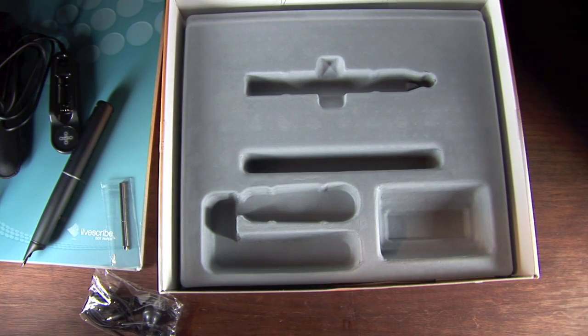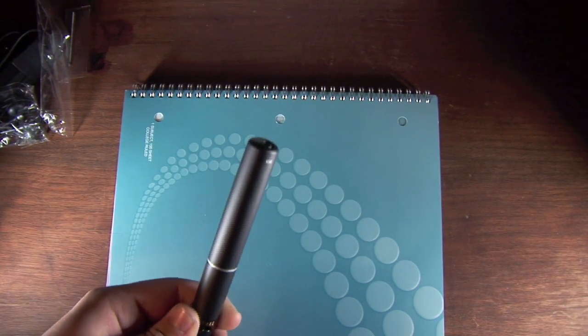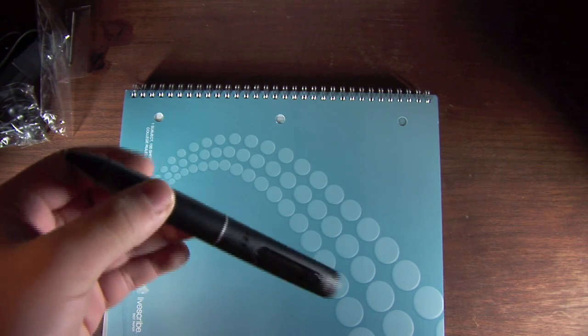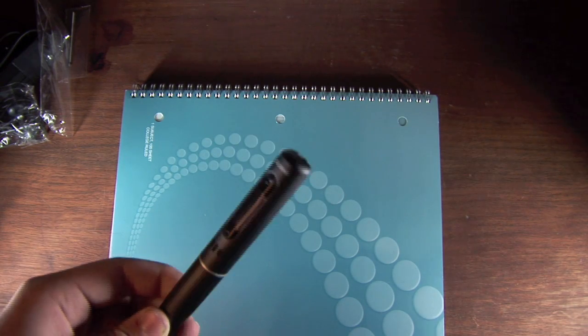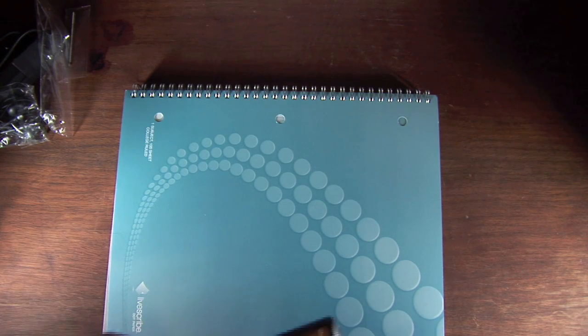Now since we've finished the unpacking, let's get started with the review. Here's our Pulse Smart Pen. This is the 1GB model. It comes in two models: a 1GB and a 2GB. The 1GB is $149 and the 2GB model is $199 over at Livescribe.com or at any other retailer that Livescribe sells it.